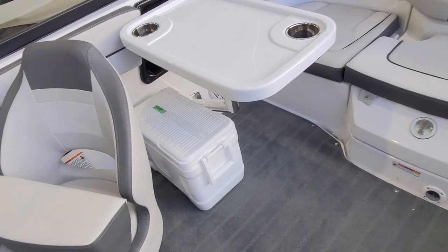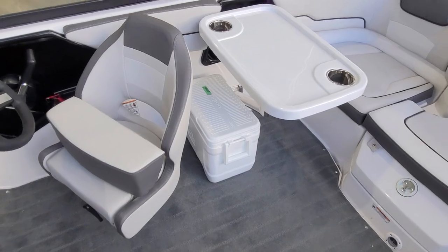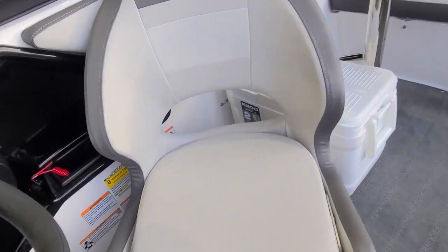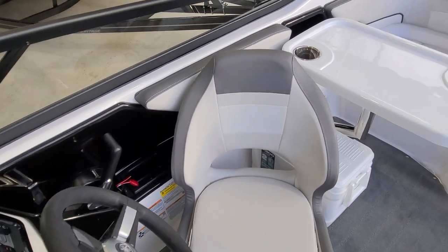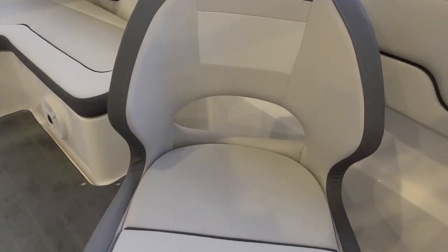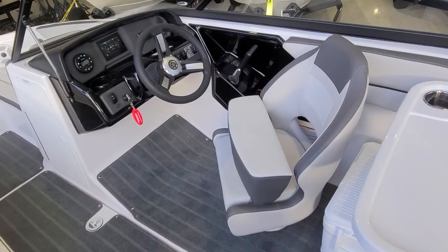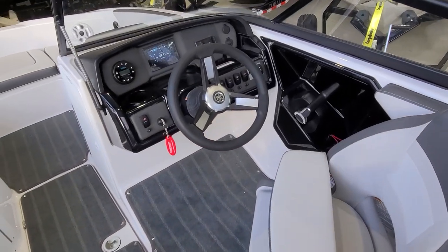Right behind the passenger seat, there's a spot for the cooler. The cooler comes with the boat and straps in right behind the helm seat. Moving forward in the boat, that big oversized helm seat — really enjoy how they do the cutout in the back, along with the multiple fabrics, contrast, and stitching. Passenger seat, the same way — nice cutout and opening in the back, allows for nice back ventilation, which is always good on those hot sunny days. You do have a flip-up bolster as well, nice and comfortable, gets you up a little above the windshield. A little more legroom.